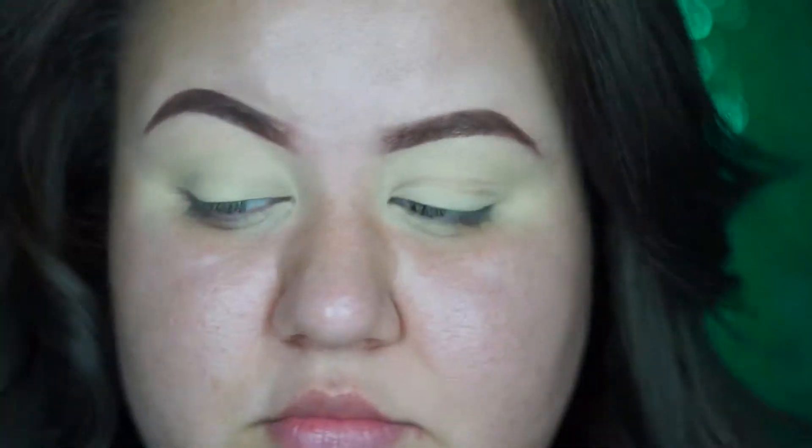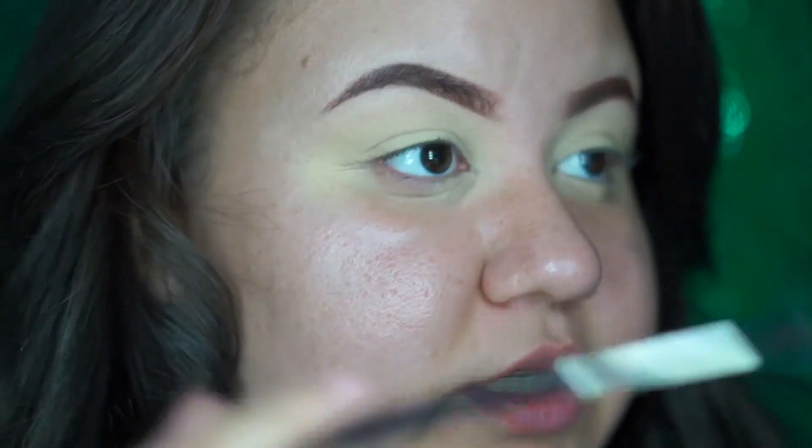Try to use a fluffier brush. Okay, now that we've set our eyes, we're ready to move on. Today we're gonna be using the Anastasia Modern Renaissance palette, and we're gonna go in with the color Warm Taupe — this one right here — and we're gonna be applying that all over the crease area.